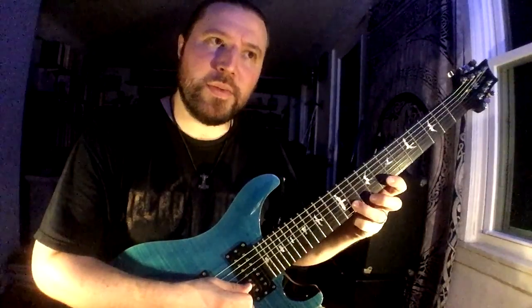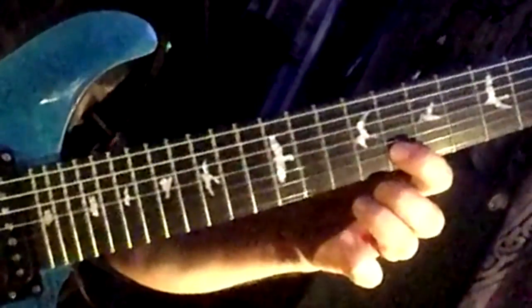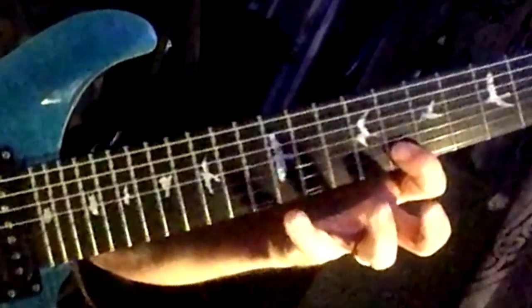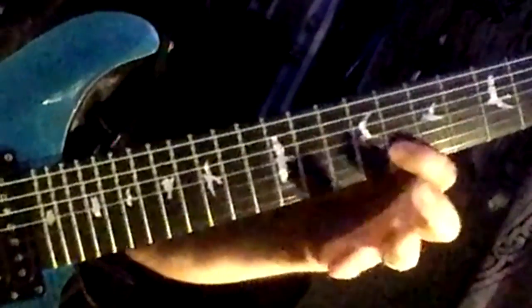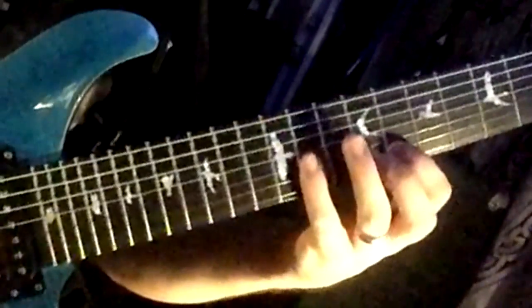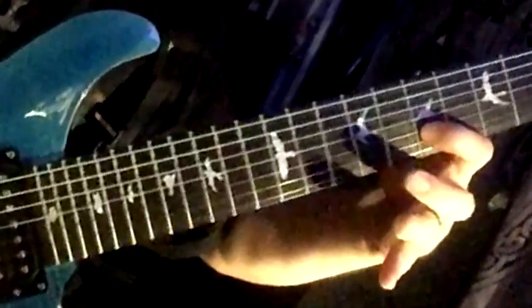The next note I hit, I'm going to hit that next note that would have been in the descending order, but then I'm going to come back and reuse the notes on that string. So that's actually four notes right there — one-E-and-uh, two-E-and-uh.